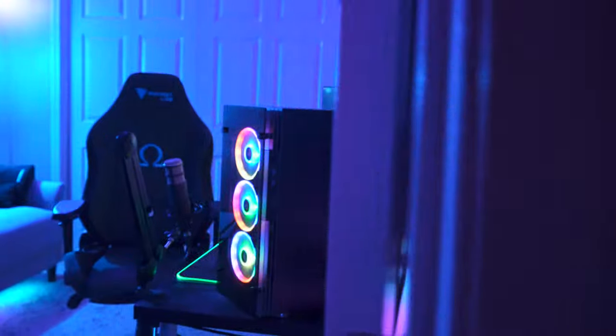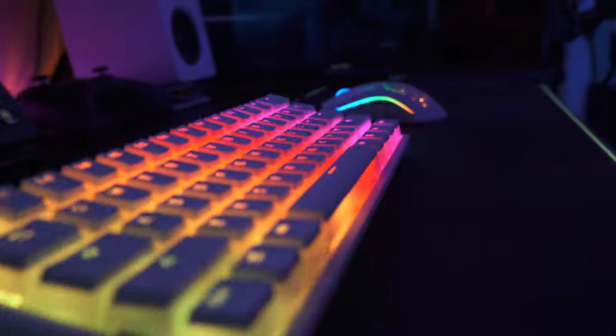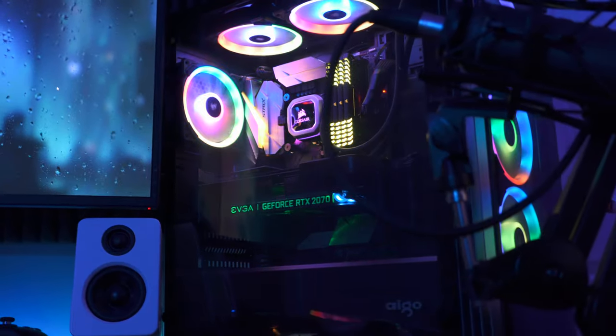Hey everyone, I'm Ryan Latham, and welcome to my stream room. What's going on guys, I'm so incredibly excited to finally be able to share with you my latest stream room. I have been personally streaming for about two years now, and this is my fourth stream room that I have been streaming in, and I gotta say, this is my most favorite so far. I'm incredibly happy with the way that it turned out.